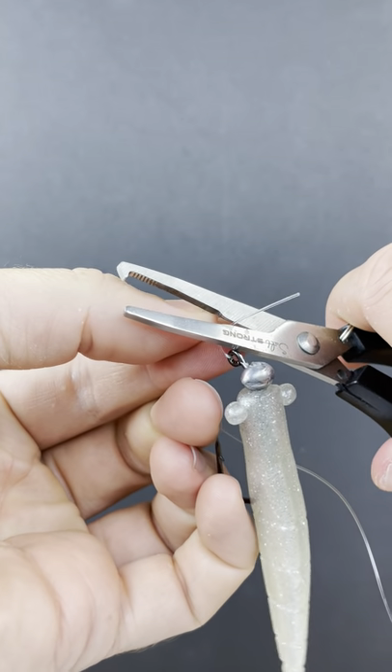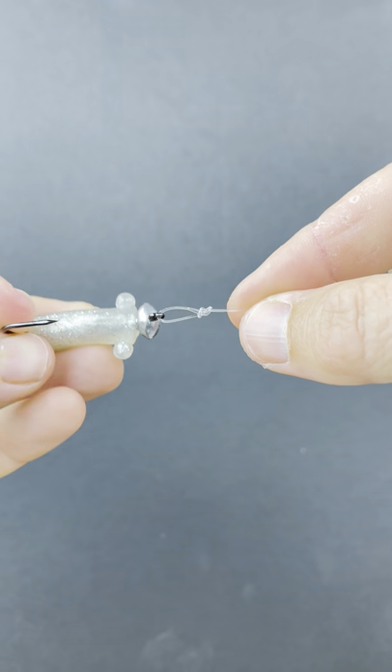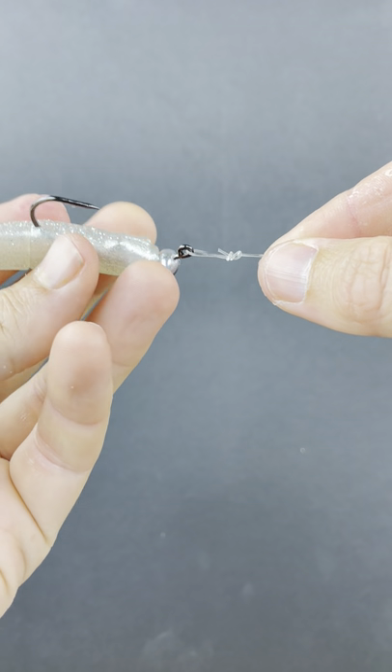When you cut this tag end, you'll see that the tag goes back towards the lure, which is really helpful. That guarantees that you're not going to snag onto weeds or any debris. It's a nice streamlined knot, proven to be strong.